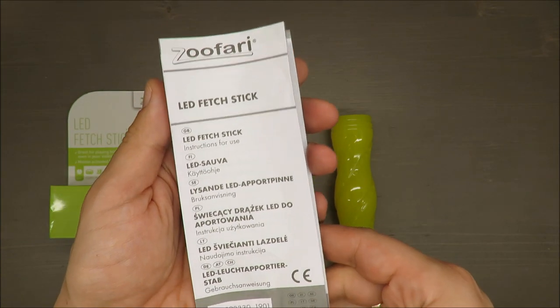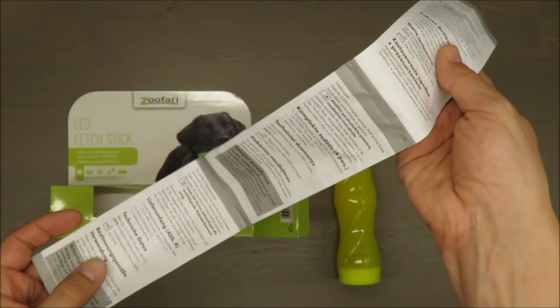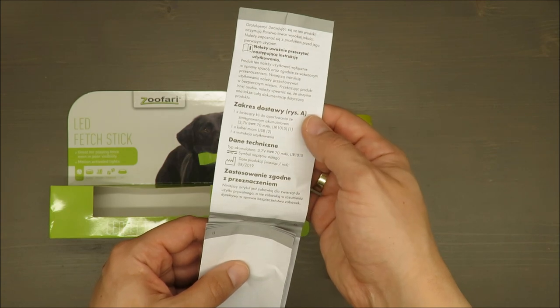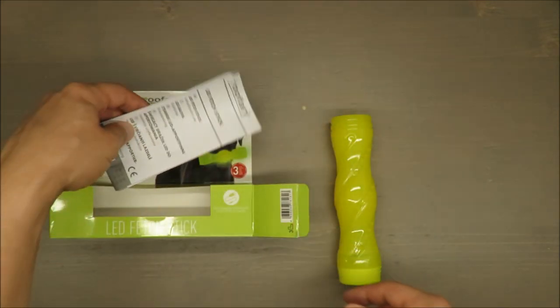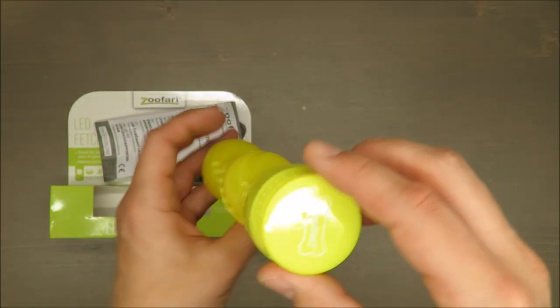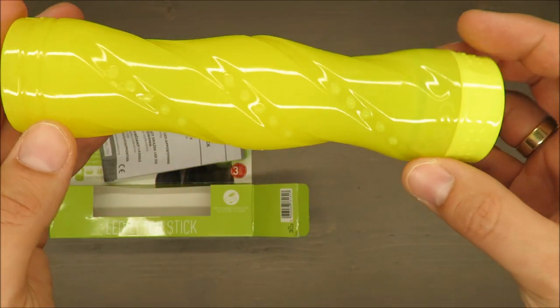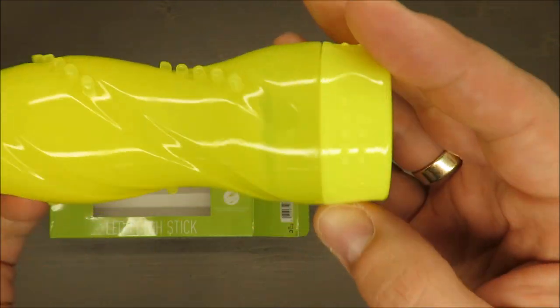Let me check the manual. The battery capacity is mentioned there as well. I like this glowing yellow color.